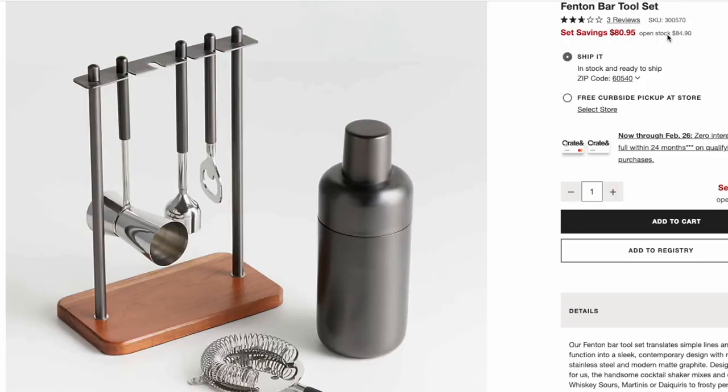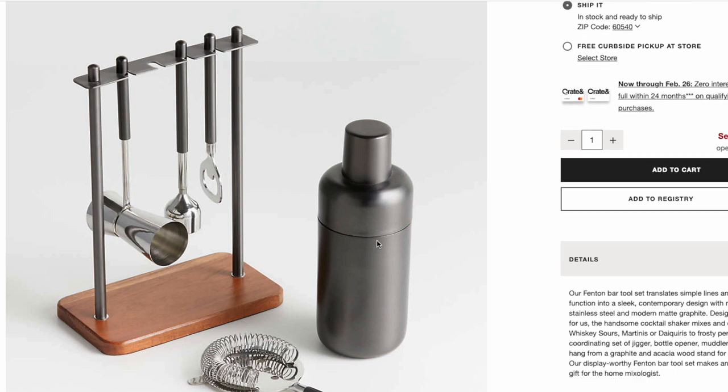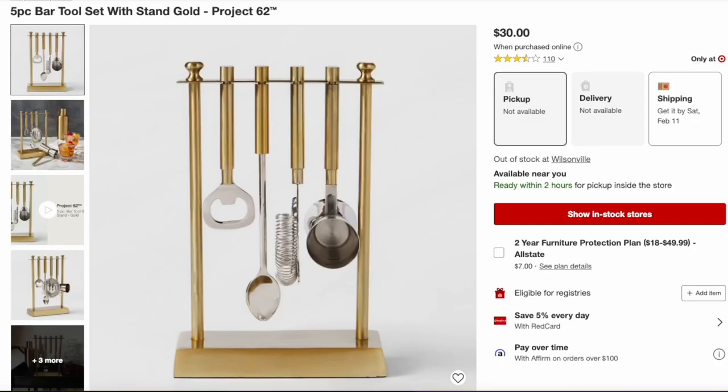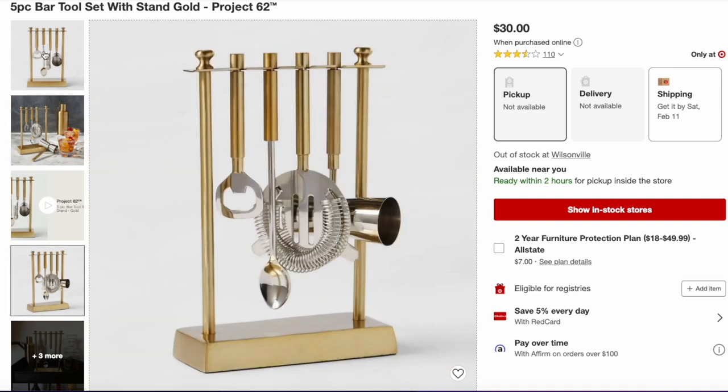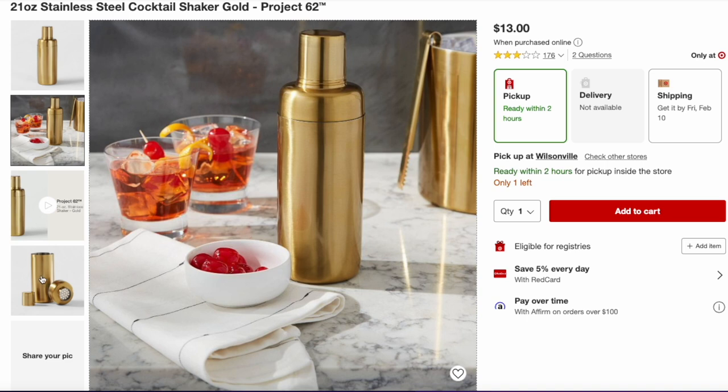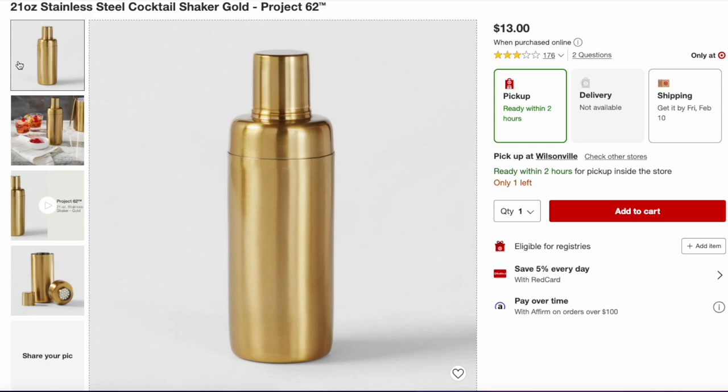Moving on to the Fenton Bar Tool Set. This is a charcoal, smoky gray color — it is so beautiful, masculine, and looks really expensive. I had stumbled upon this and thought about getting it for my husband's office, but at $80 that was not going to happen. I found a pretty close dupe at Target: the five-piece bar tool set. It comes in a brass gold color and is only $30 for the entire set — a beautiful replica other than the color. And to pair with that $30 set from Target, there's a 21-ounce stainless steel cocktail shaker in gold for only $13. Pair those two pieces together and you're only spending $43, which is just over half the price of the Crate and Barrel version.